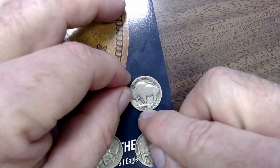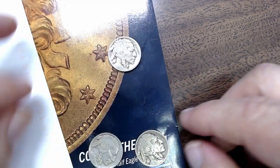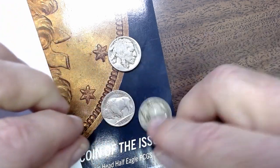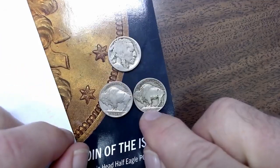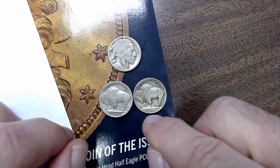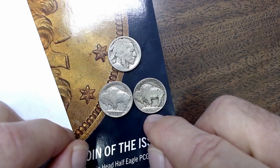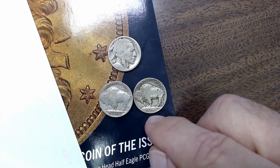This one has a mint mark, as you can see here, and it is the Type 2 — it's on a plane. Now if you're looking at the backs of these nickels and you see a no-date coin on a mound like this, that's the Type 1, and you know it's a 1913. If it has a mint mark, it's probably a semi-key date. But without a date on it, they're essentially worthless.